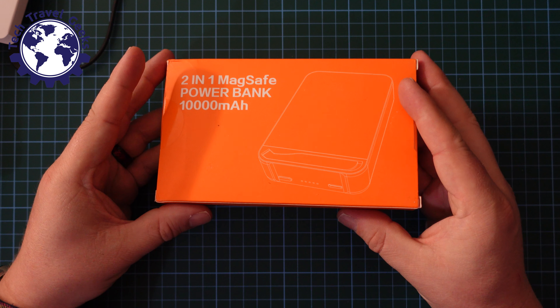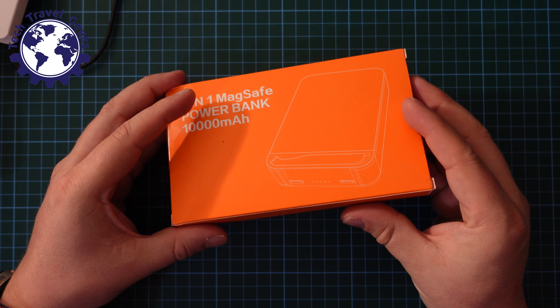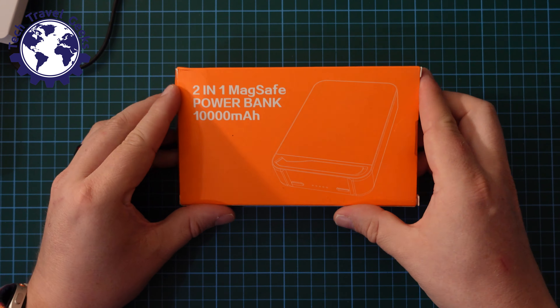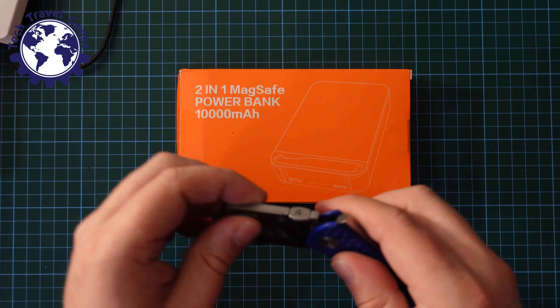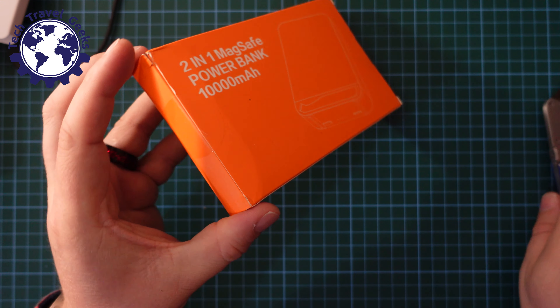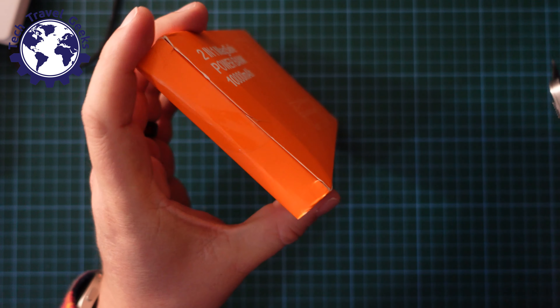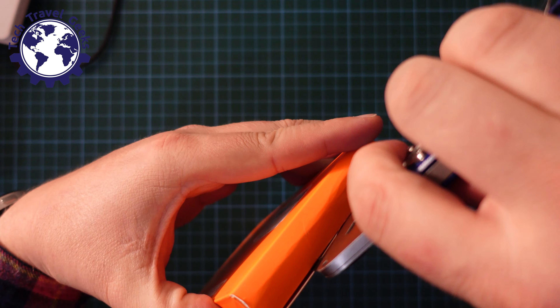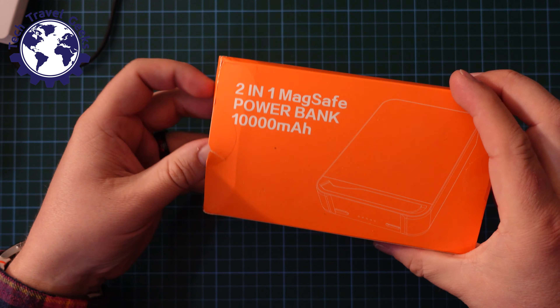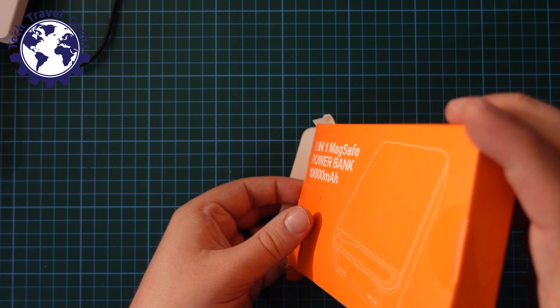So here we are. Packaging arrived like this in its usual brown box from Amazon. And I'm going to use my JerryRigEverything knife to cut through the tape that's holding onto the box. The packaging is generic and doesn't have many details of the product itself.